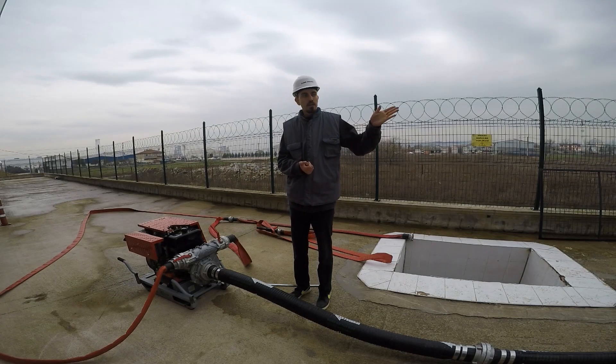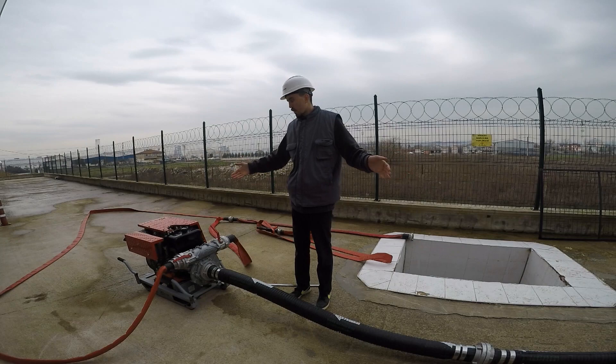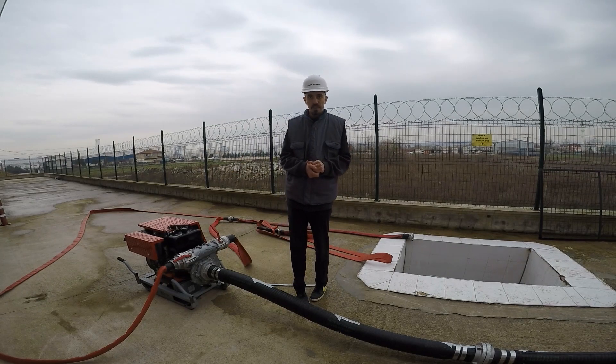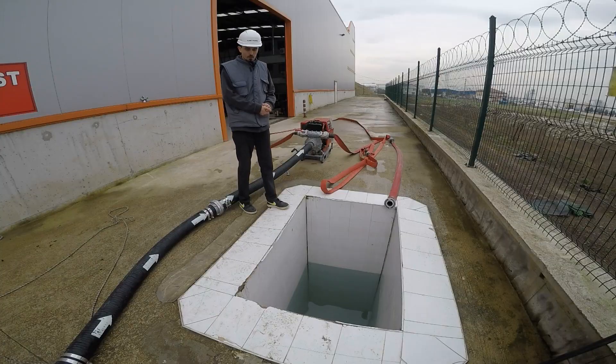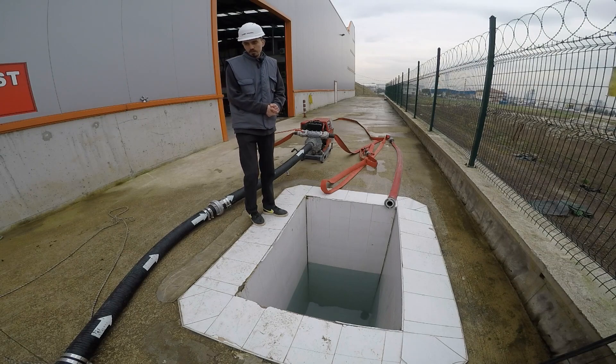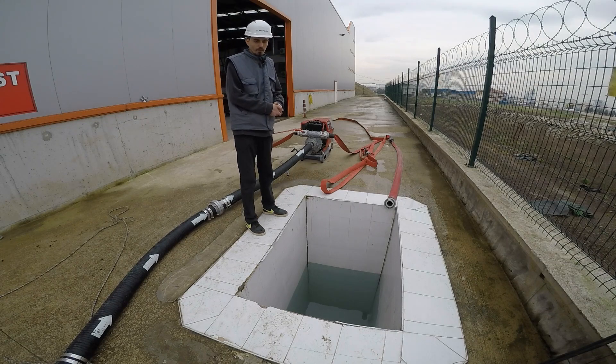Now we are going to show you how our pump is working and how our suction system operates. Now we are in Kube Pump Technology's pump test pool. I will start this pump and we will show you how to operate our pump. Before starting, I will give you some information too.